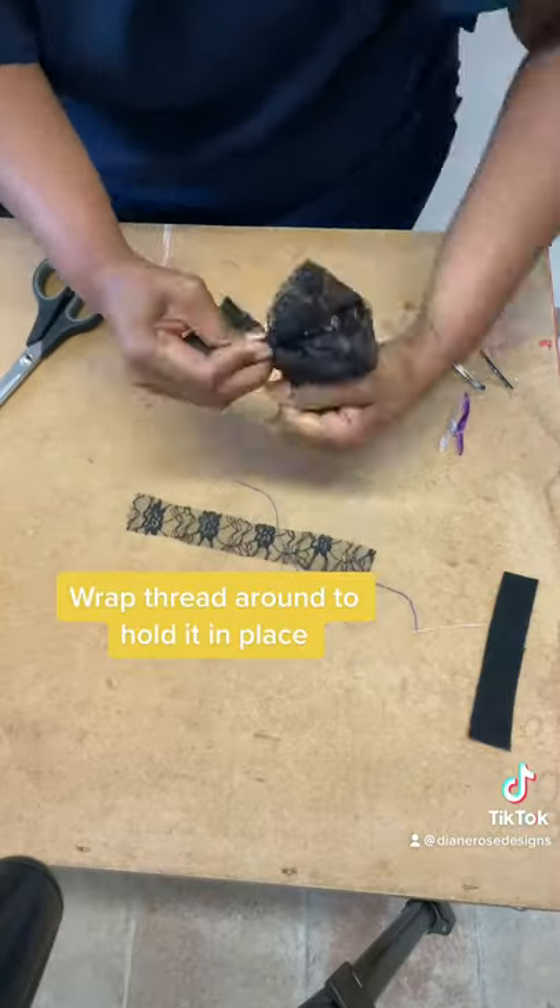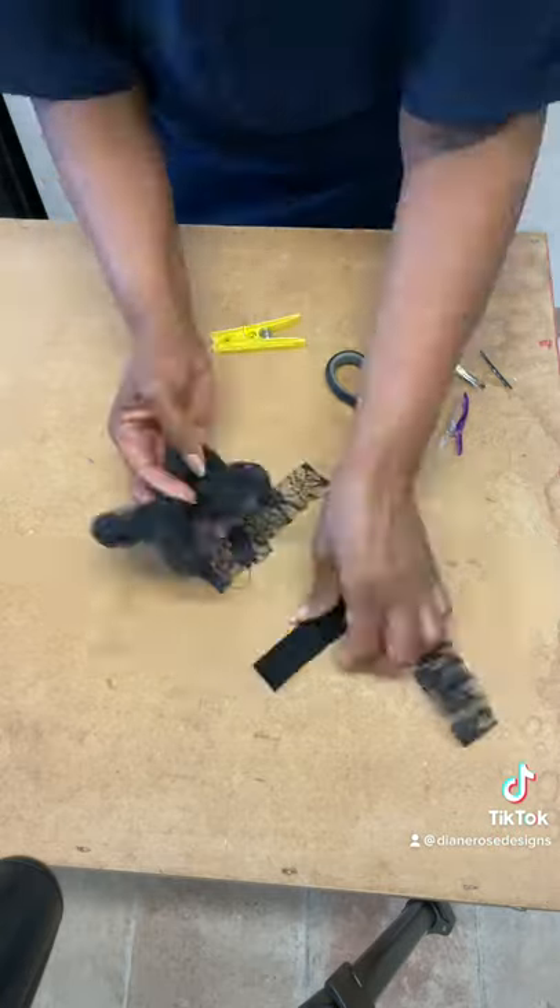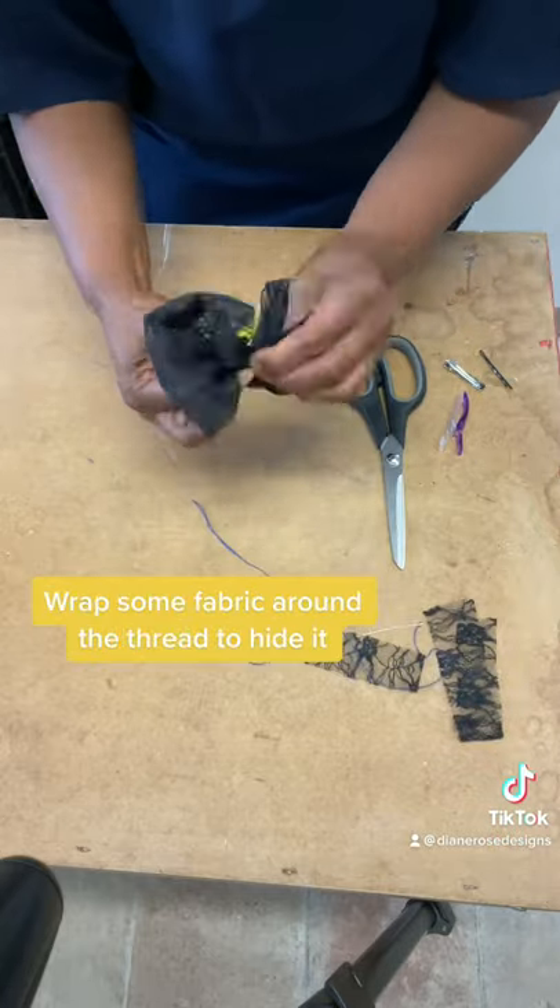Wrap thread around to hold it in place, then wrap some fabric around the thread to hide it.